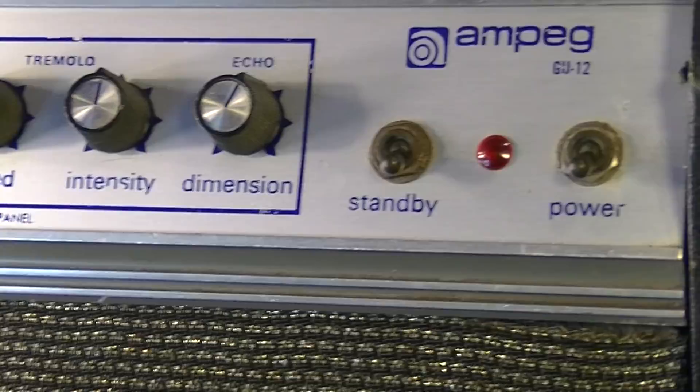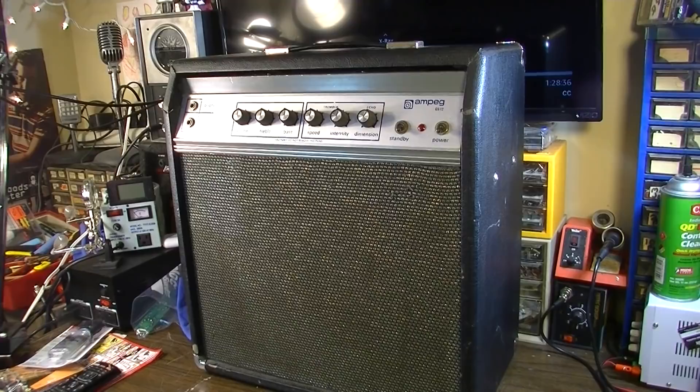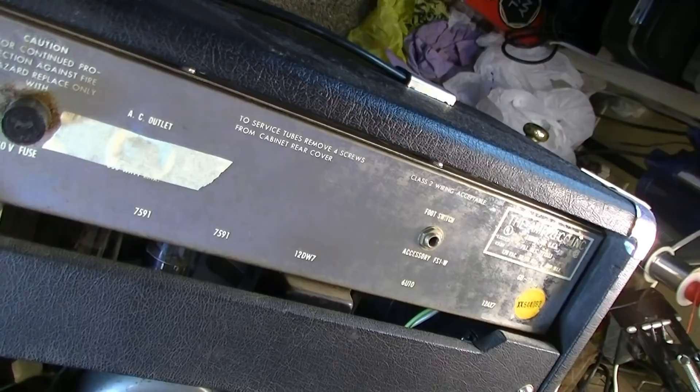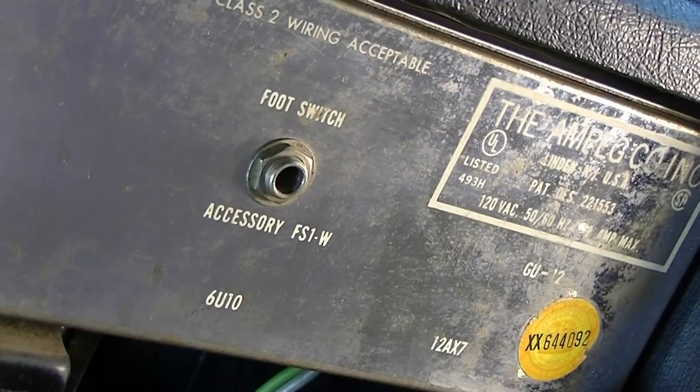It has a nice Jensen speaker, which is kind of unusual. I'm not sure if it's original or not, but it appears to be original — at least it's date-coded 1972, and that jibes with the year. Here's the rear of the thing, and you can see it has a footswitch. I'm not sure if the footswitch controls both the echo and tremolo — I'm guessing it does.